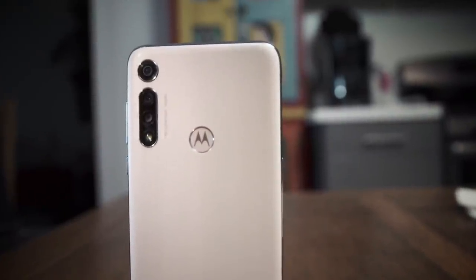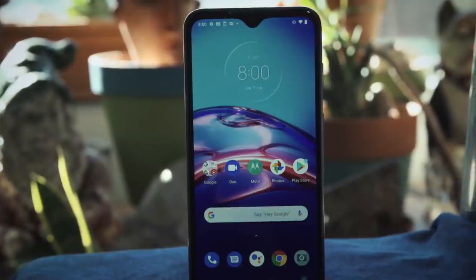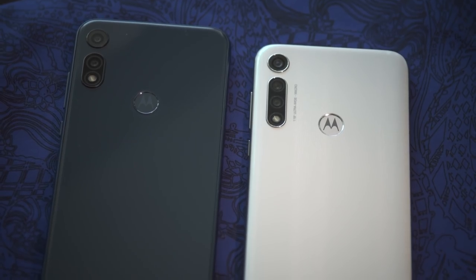This is the new Motorola Moto G Fast. It costs $200. And this is the Moto E. It costs $150. Which one should you get? Let's find out.